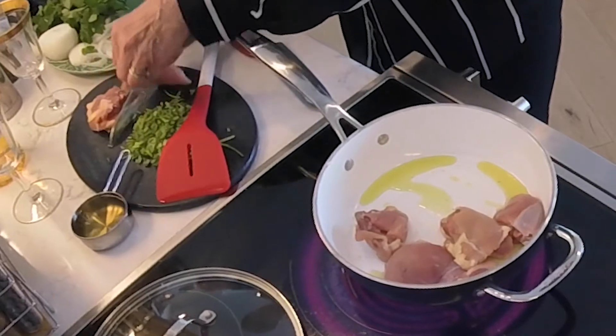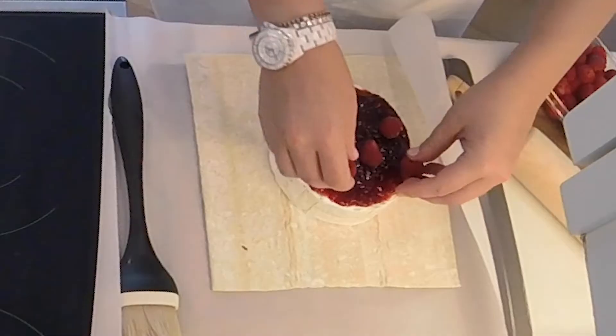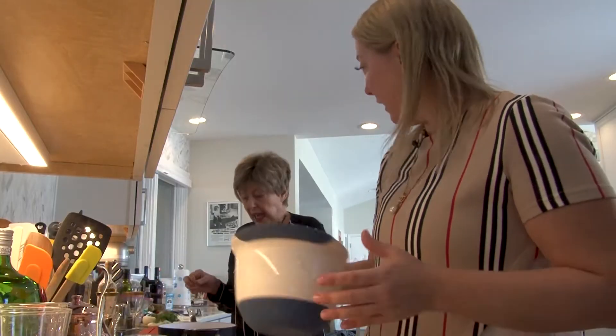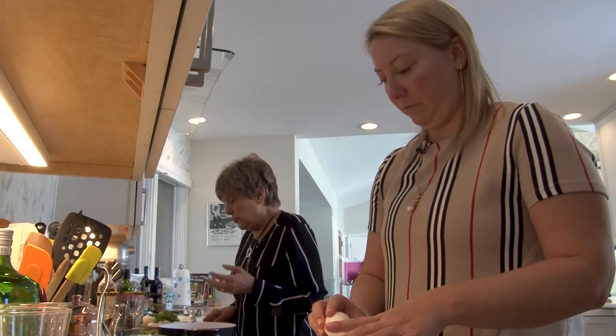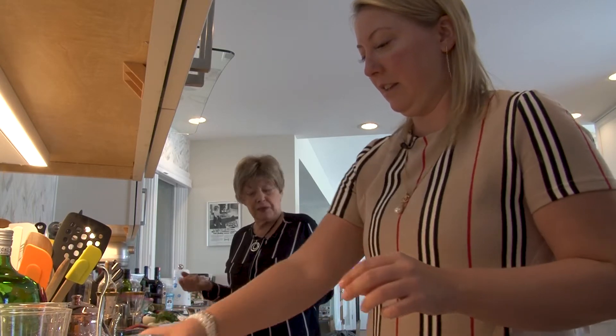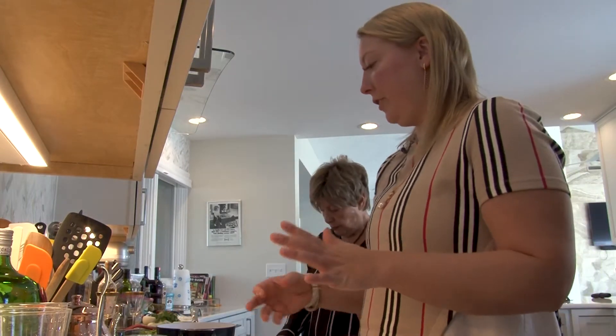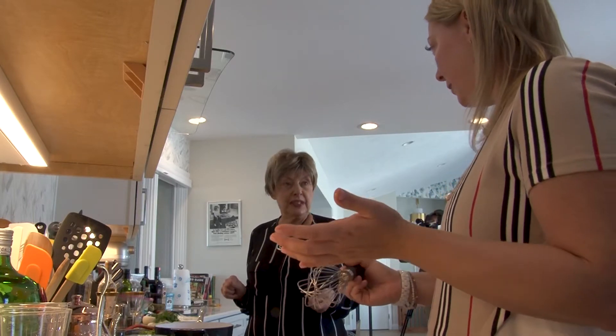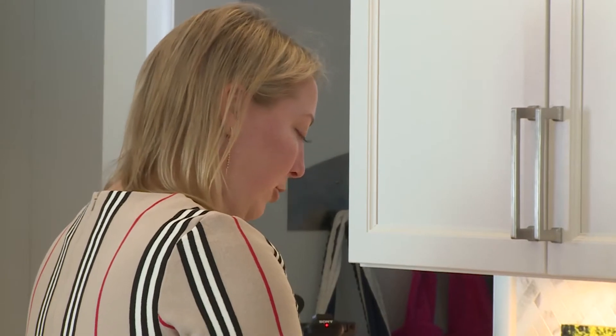Dominique Crenn grew up in France and she felt uneasy her whole life as a child. She had loving parents. She and her brother were both adopted and she really never knew where she came from until she was much older. Do you think that had an impact on her cooking? I think cooking is very much associated with home and family, so she was always looking for that place, even though her parents were very loving.